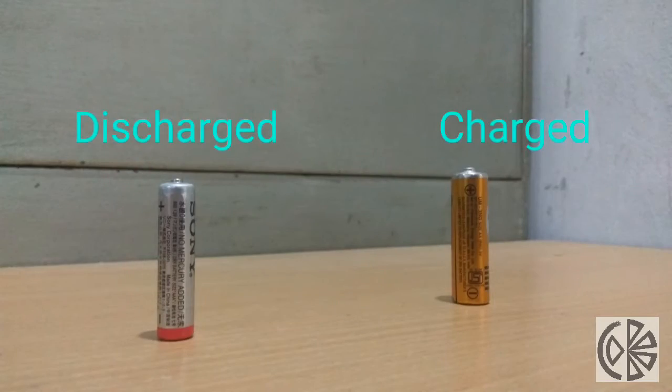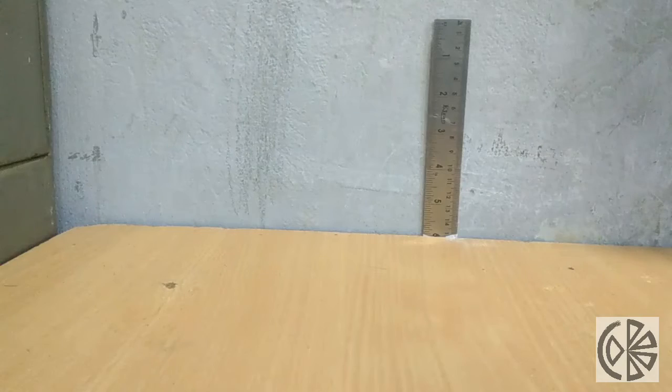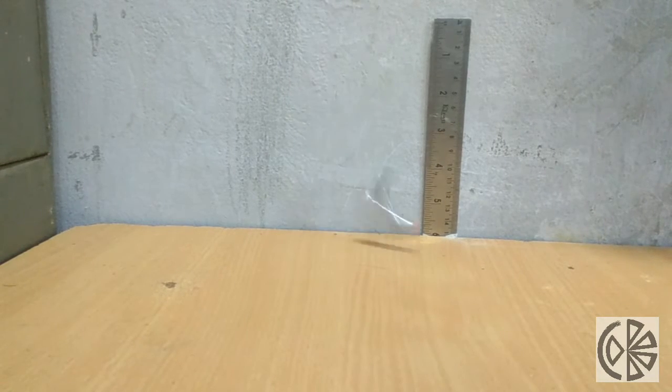Here I am taking two batteries — one is charged and one is discharged — dropping them from the same height. The discharged battery bounces higher because it contains zinc oxide, which shows ceramic properties.